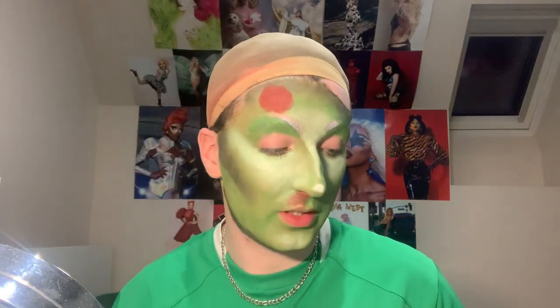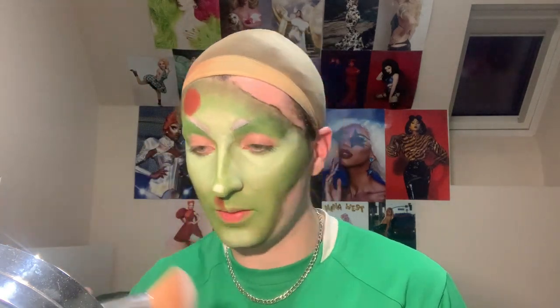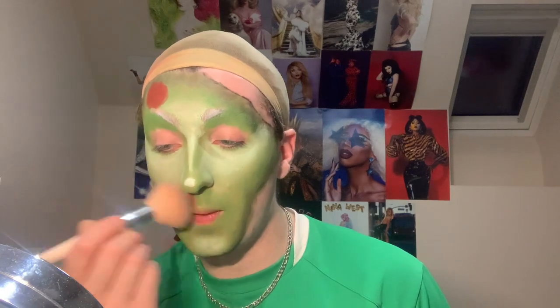I added two blood marks as well to help give it a more realistic vibe. Now I'm going to do this live on camera — just setting it all in place.